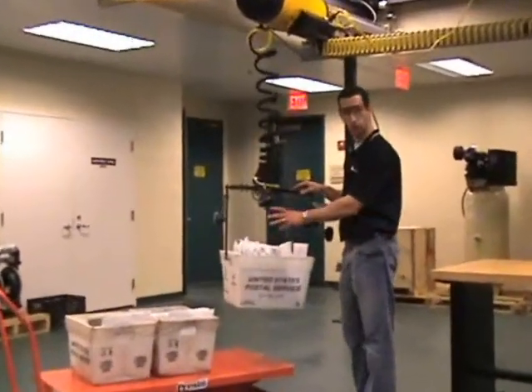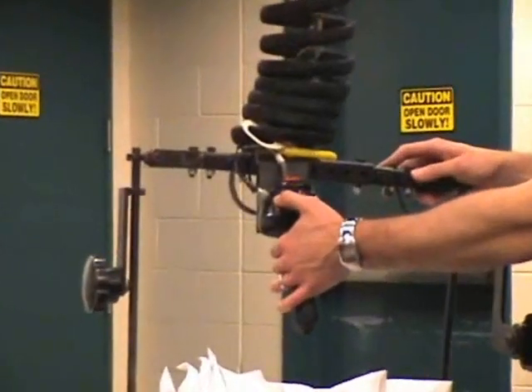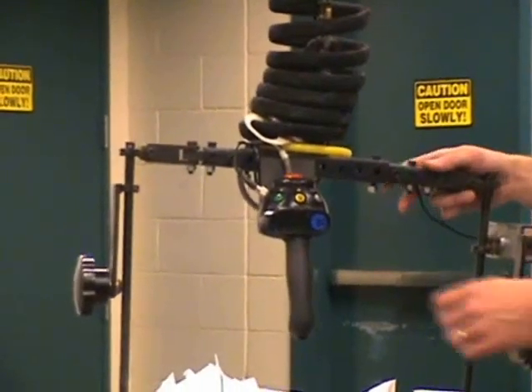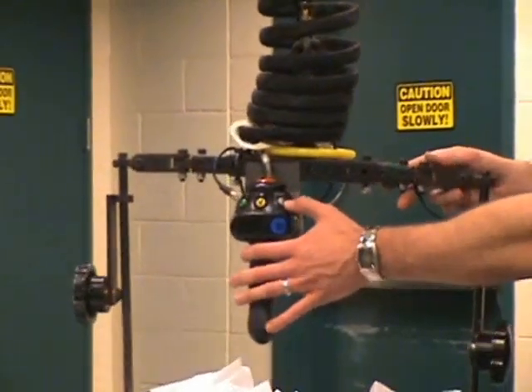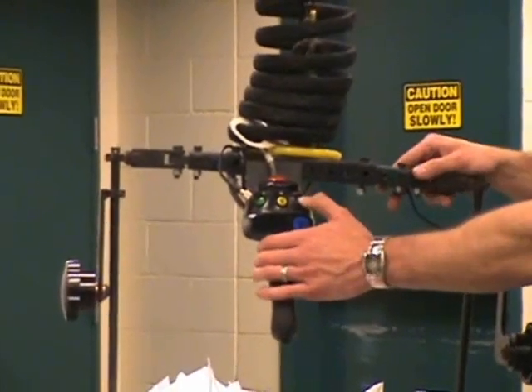First we'll start by showing you the controls. Turn the unit on by pressing the green button on the IntelliF control module. Once the unit is powered up, we can adjust the speed by dialing in the gray button on the IntelliF control module. We'll use the third speed setting.